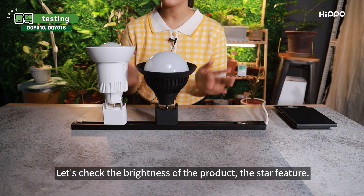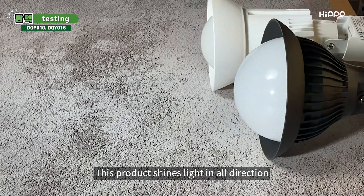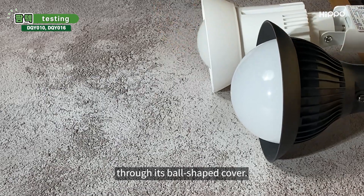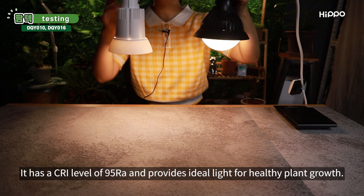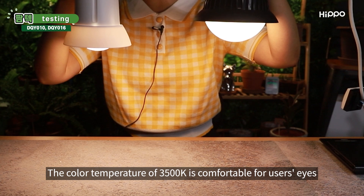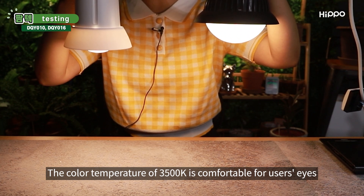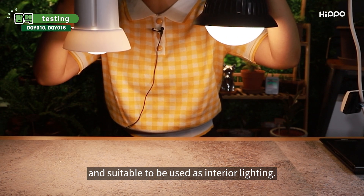Let's check the brightness of the product, the star feature. This product shines light in all directions through its ball-shaped cover. Also, the light is very soft. It has a CRI level of 95 and provides ideal light for healthy plant growth. The color temperature of 3500K is comfortable for users' eyes and suitable to be used as interior lighting.